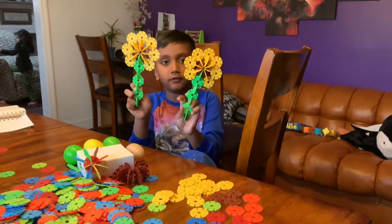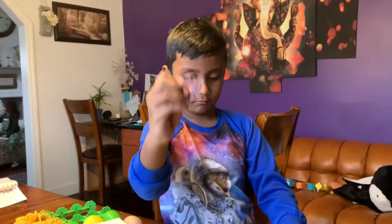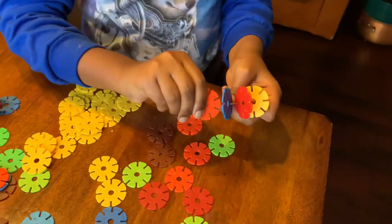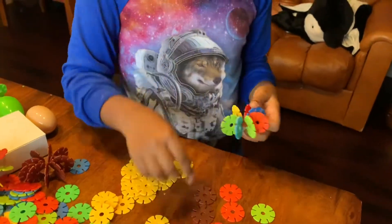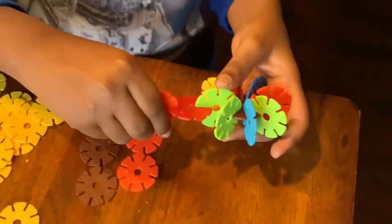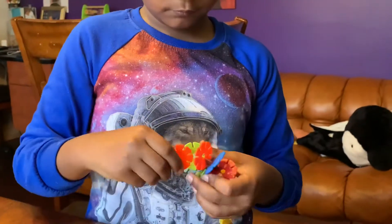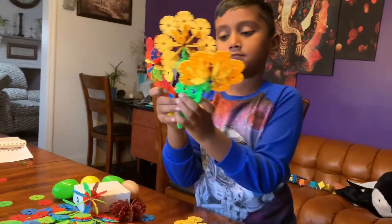These two are the ones that were already made, so we're making a new flower with these. We're starting with this, and we're coloring with rainbow colors. Not the same color. Let's make it bigger!